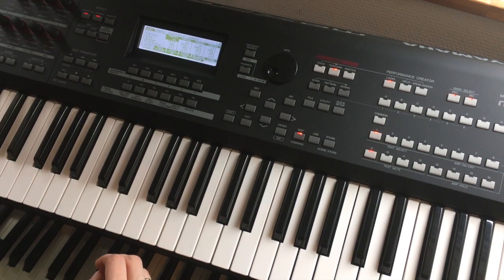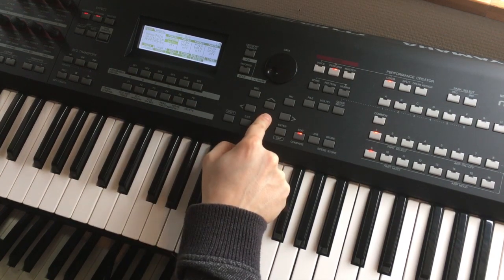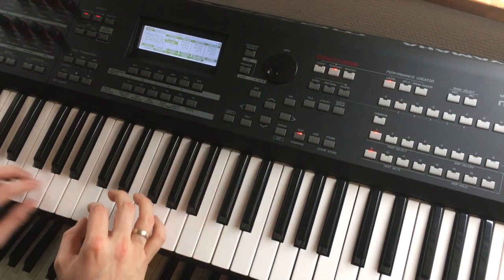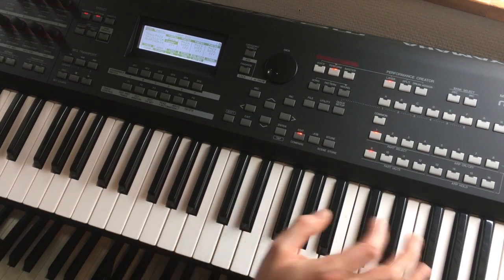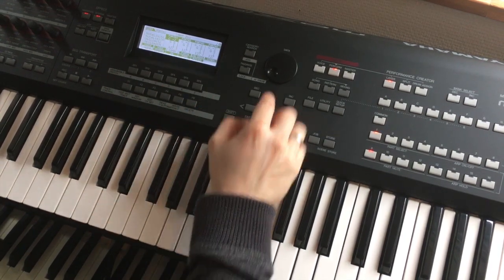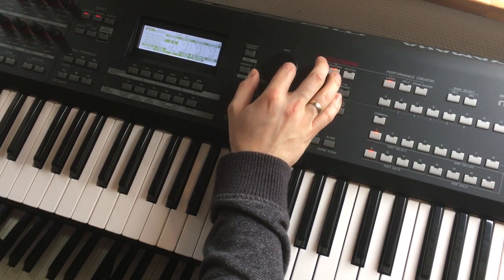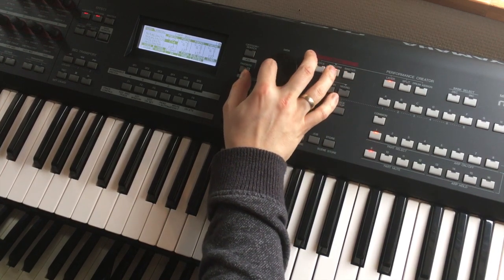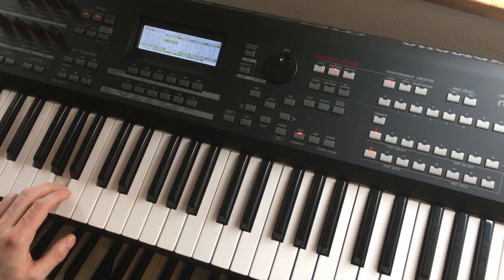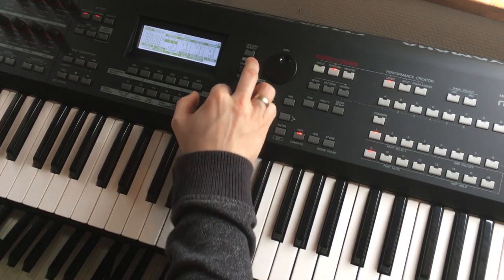I only want this saxophone in the bottom, so I will use the Mode and select Down — it says Splits, Low Up, and it's set to Both. I will select Lower. The low limit is C minus one and G8 is as high as it gets, so I will lower the high limit. That's where it splits — that's good enough.